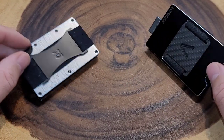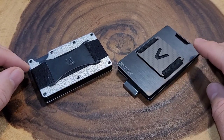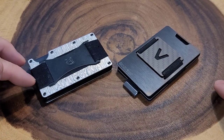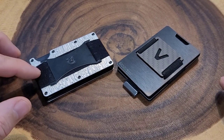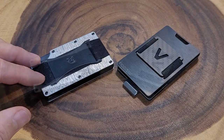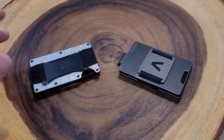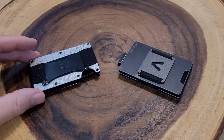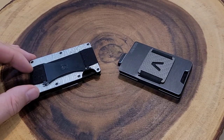Both of these wallets have cash straps, which I like, but notice the difference between the two. The Aviator cash strap goes from left to right on the smaller side, whereas the Ridge cash strap goes along the longer side. In my opinion it's easier to get cash in and out of the Ridge wallet because of the way the cash strap is set up. The Ridge also offers a money clip option — I haven't seen that for the Aviator — so with the Ridge you have a choice in the type of clip or strap on the back.